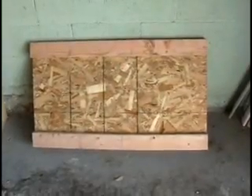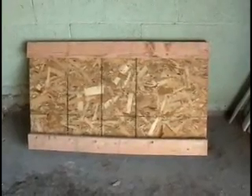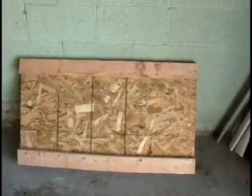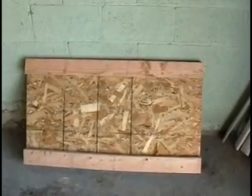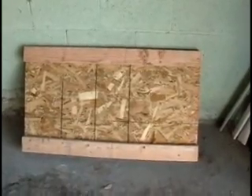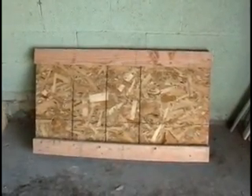This is the bottom side of the platform I'm going to bolt the engine to, to try to reduce vibration. All it is is a piece of particle board with two 2x4s underneath, screwed together with some 2-inch screws. Hopefully this will keep that engine from rattling all over the floor.